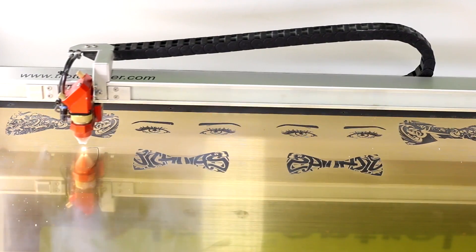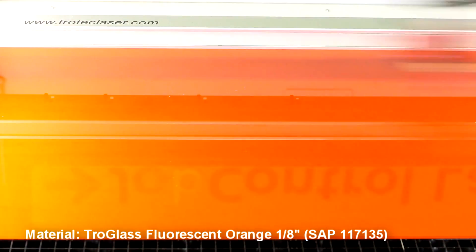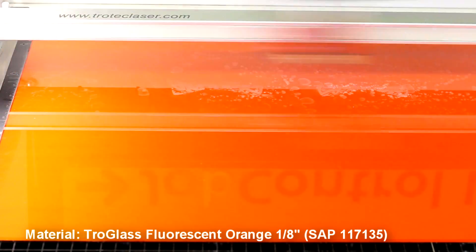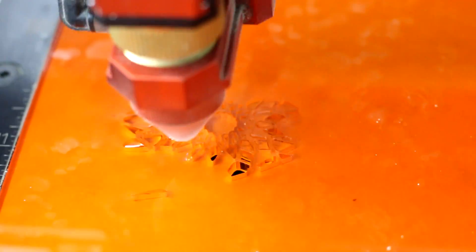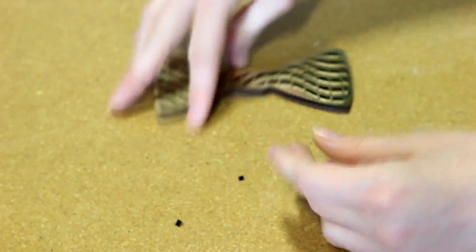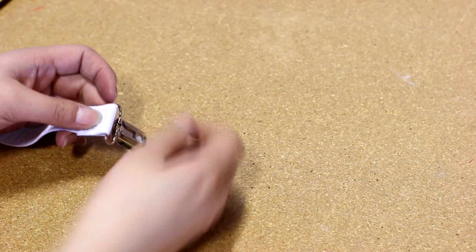We put our materials into our Trotec Speedy 360 laser and then proceed to engrave and cut our design. We then assemble our bow ties by removing the 3M adhesive and sticking the bow ties together, which allows us to make them reversible.